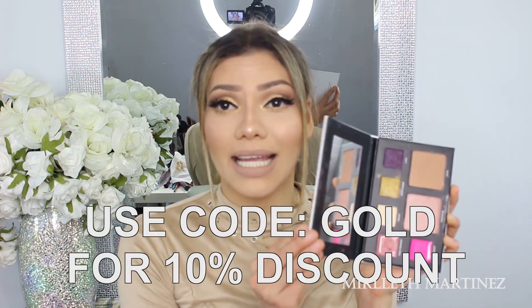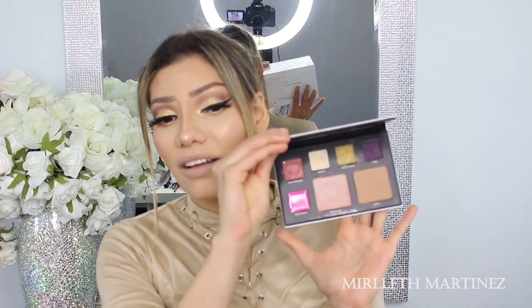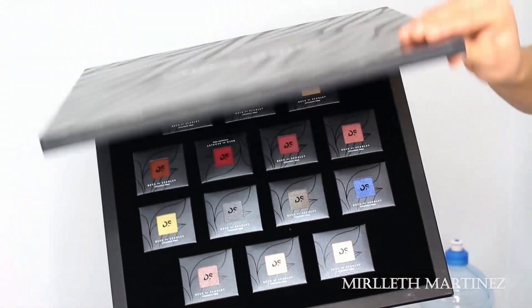If you also want to check out the latest Deck of Scarlet palette — this one is in collaboration with Amy Rose Walker — it is incredible. I love love love everything about this palette. I already did a tutorial on it. Without any further ado, if you want to know how I achieved this makeup look, please keep on watching!